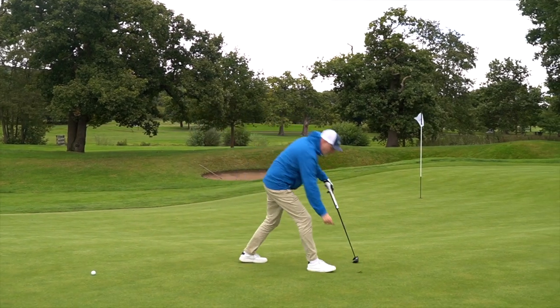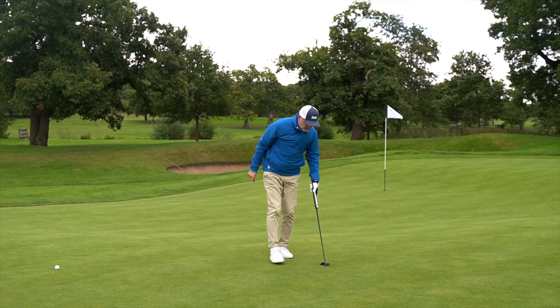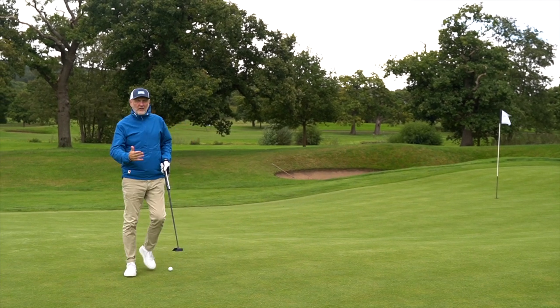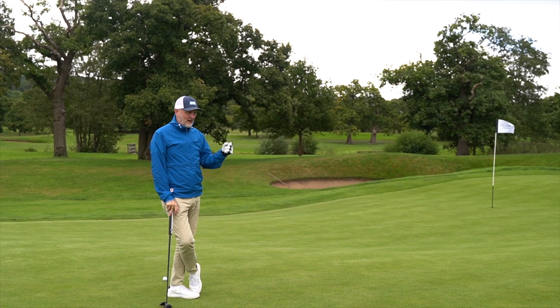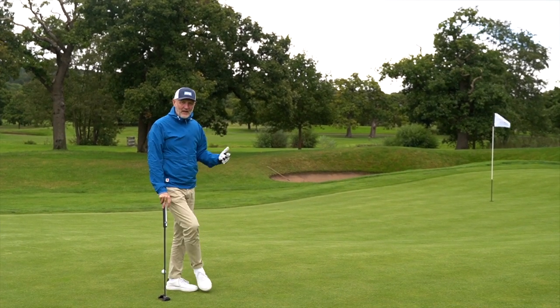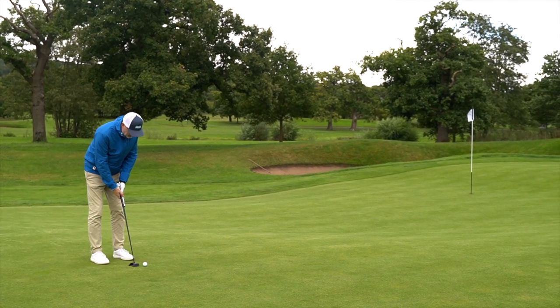The greens are soft and receptive. I said it had popped and stopped, but actually it zipped back four or five feet. It's interesting that spin numbers from dry ball data off a mat aren't quite the same in reality out on the golf course — we've still left a considerable putt.